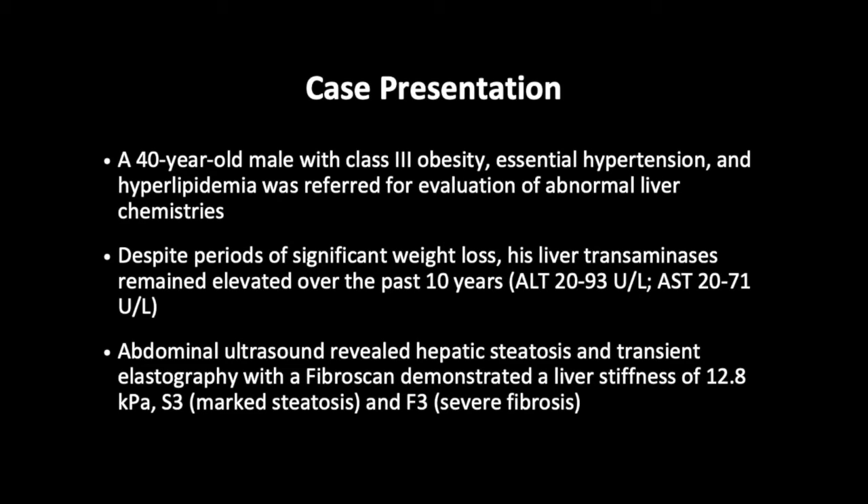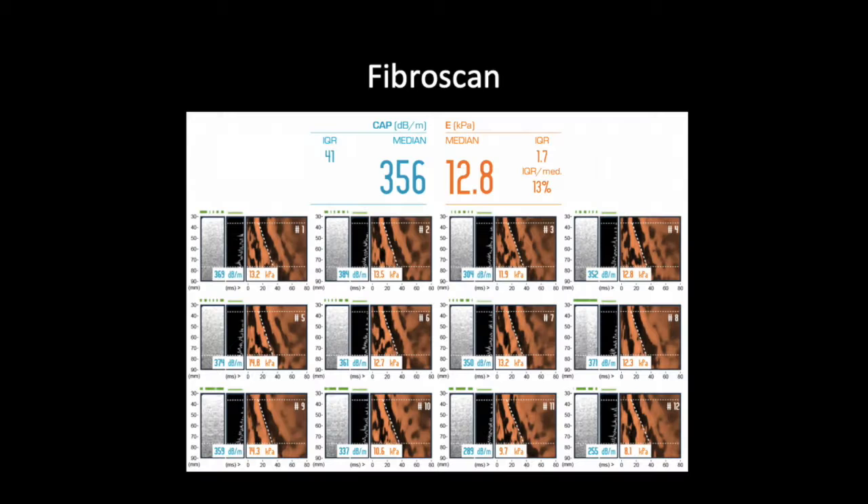Abdominal ultrasound revealed hepatic steatosis, and transient elastography with a FibroScan demonstrated liver stiffness of 12.8 kilopascals, S3 or marked steatosis, and F3 or severe fibrosis.